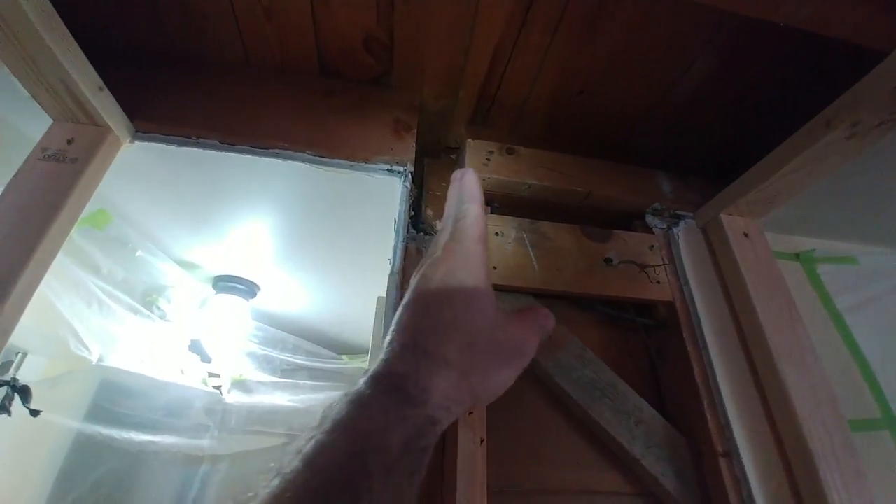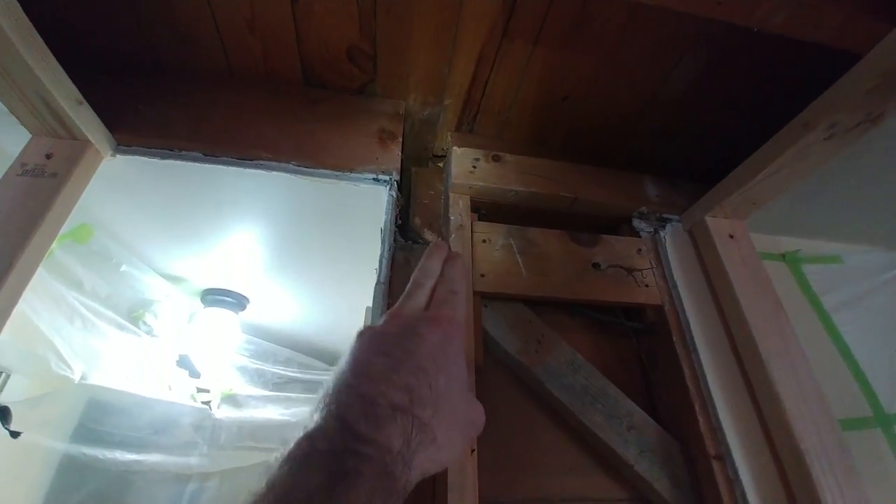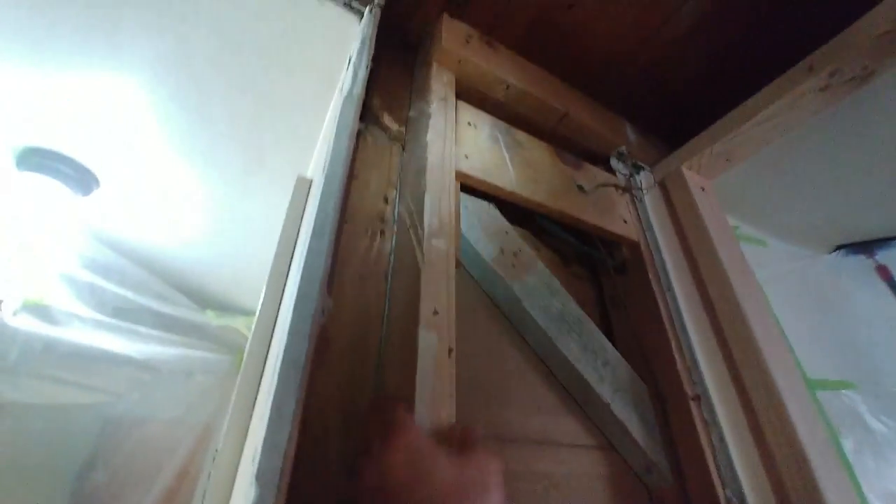I removed the long ends of the pair of floor joists that were supporting the edge of the stairwell. Now there's a clear cavity — a complete three and a half inch, two-by-four depth all the way through.